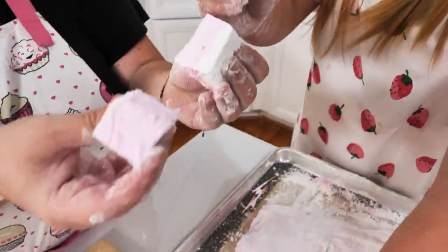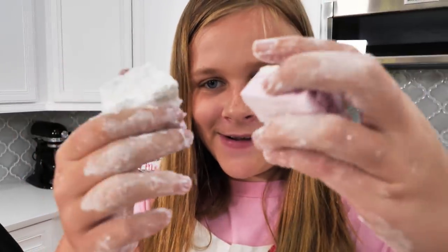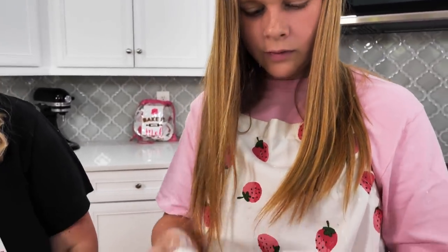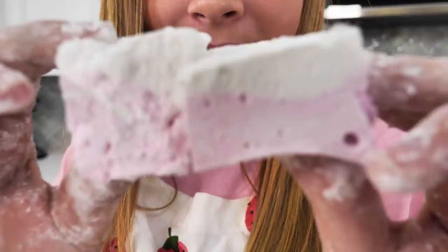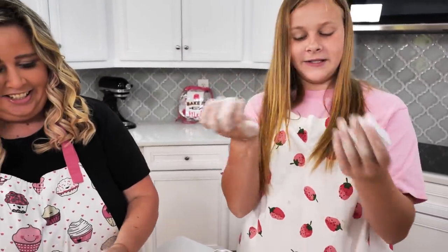Now they're squishy — even more squishy. They're like real squishies, but edible! Dust them a little bit with the powder — not a lot, just a little. Can you hold those up? You and Mel made these homemade marshmallows. Look at them!